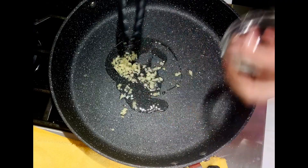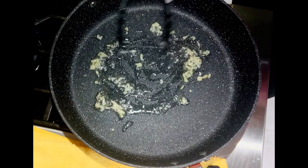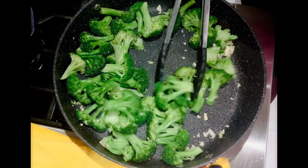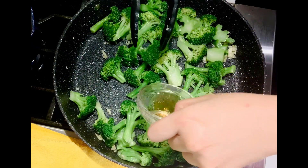Heat the pan at medium heat, then add one tablespoon of oil. Add ginger and garlic and sauté. Add the broccoli and sauté, then add the wine.